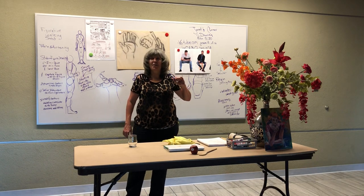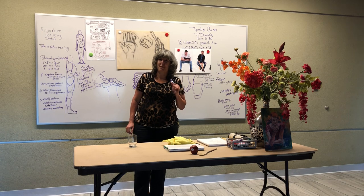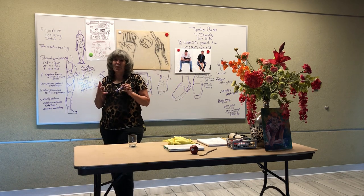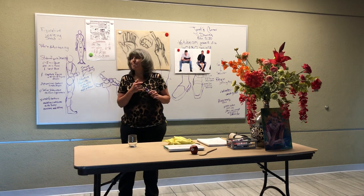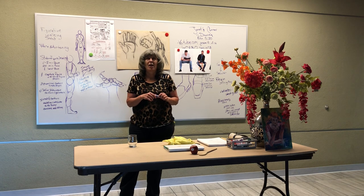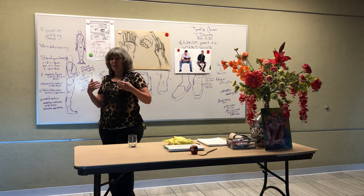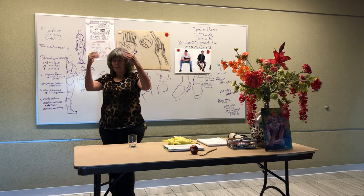Hi, good afternoon. I'm Janet and this is Janet's Corner. Last week we talked about foreshortening the body — Mantegna, the early Renaissance, a good example of foreshortening Christ in a reclining position.